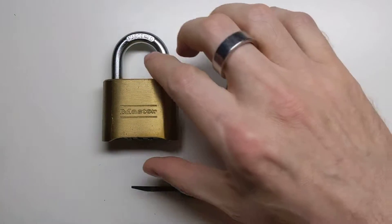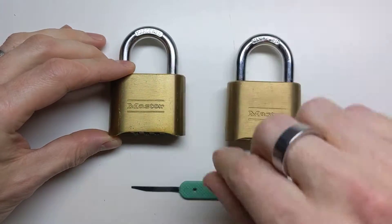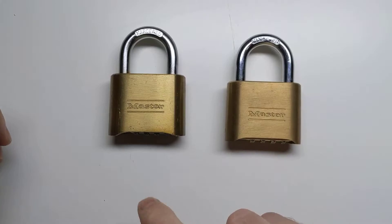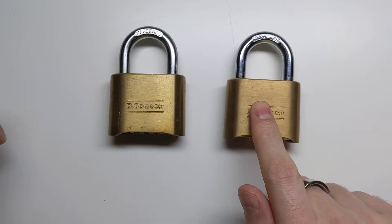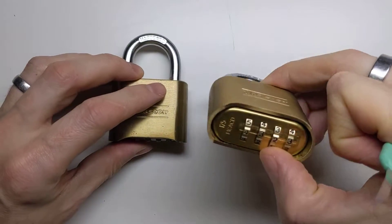Hi! In this video I'm going to have a look at the Masterlock 175, which is a combination padlock which can famously be bypassed using a thin shim of metal. What I have here is two variants of the Masterlock 175 — an older one and a very new one.